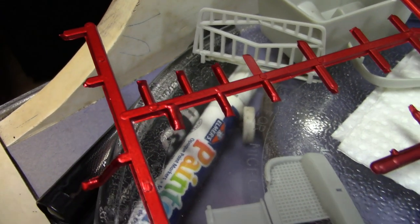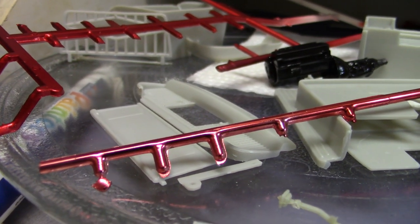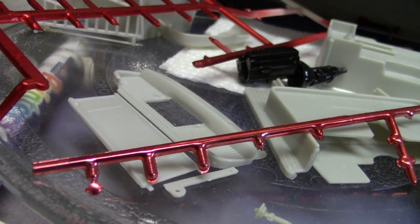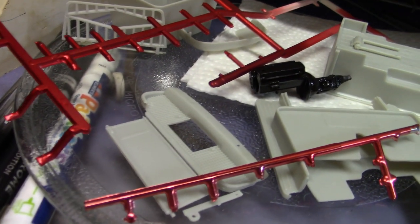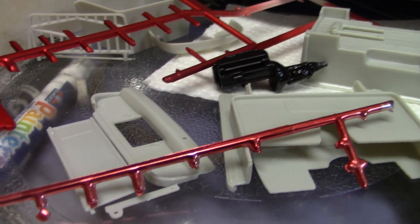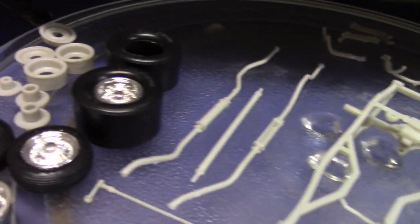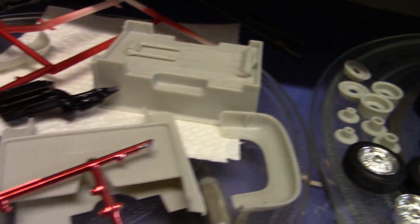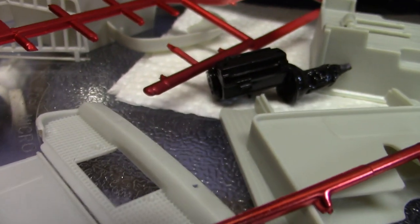As for the chrome pieces, if it's just chrome, this is the way it comes out — actually quite a bit better, though the camera's not doing it justice. All of the pieces in the kit that are chrome — all the bright work on the engine, the wheels, and the bumpers — are going to be painted straight with the anodized red, which will make them look like that. You've got to imagine that up against the black body. And by the way — black engine.